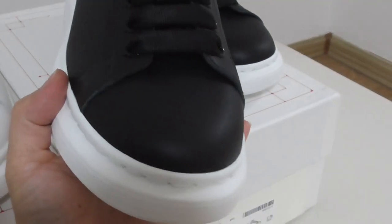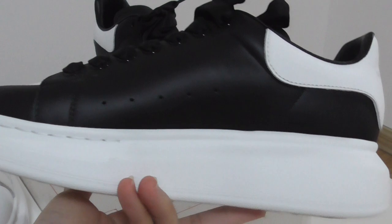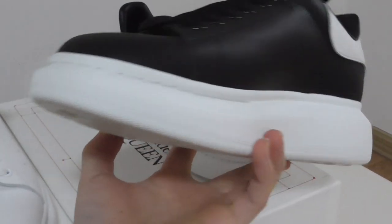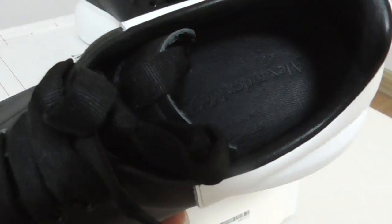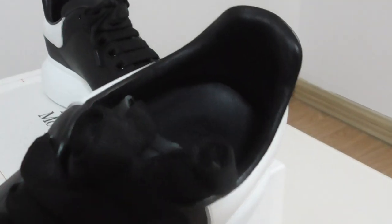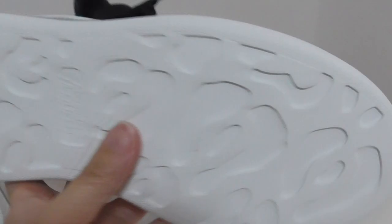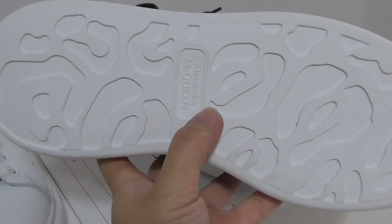The details are the same — just the color on the upper is different. Inside there is a black shoe pad, and the button is also with the white cover, with the name printed on it as well.